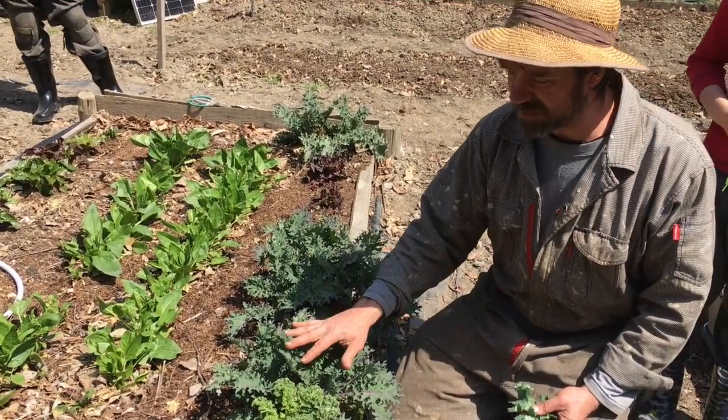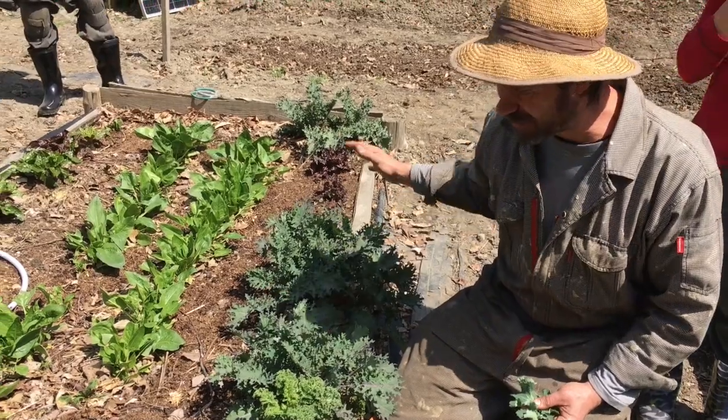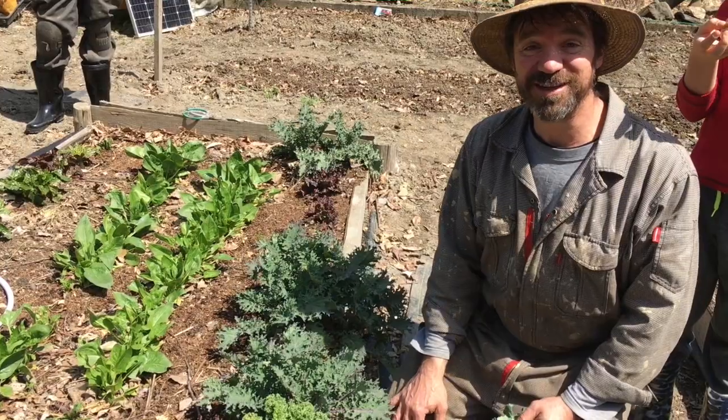We're going to harvest this in the same way we did the dwarf Siberian — cutting one leaf per plant, leaving enough on the plant so that it can keep thriving and continue producing all year long. So let's get started.